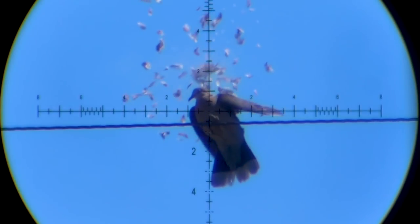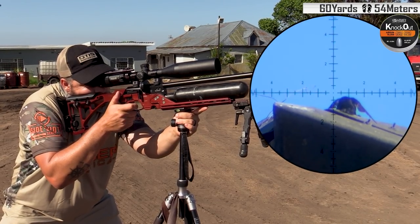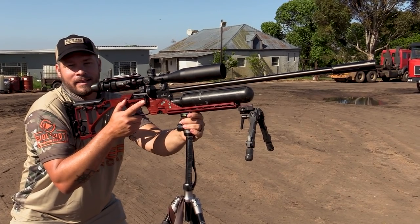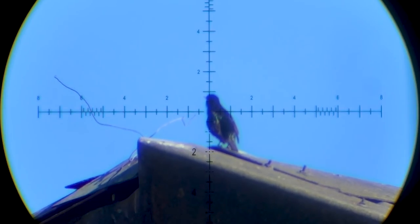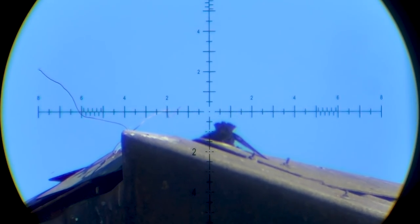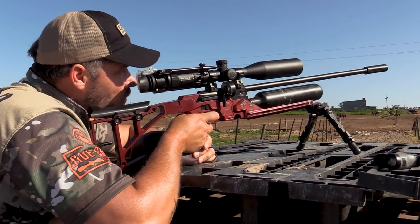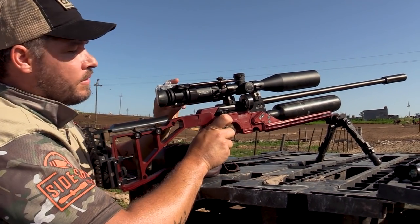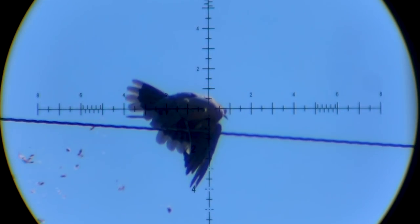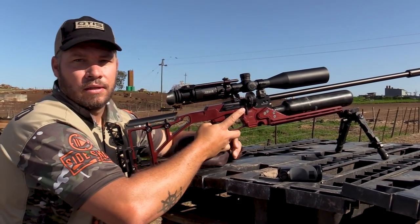57 yards. Anchor team — that styling is dead in a sitting position at 60 yards. 56 yards down. Another one down, 60 yards.